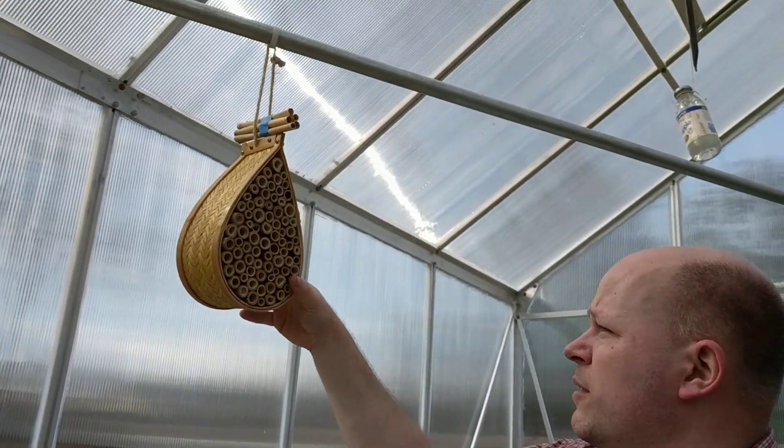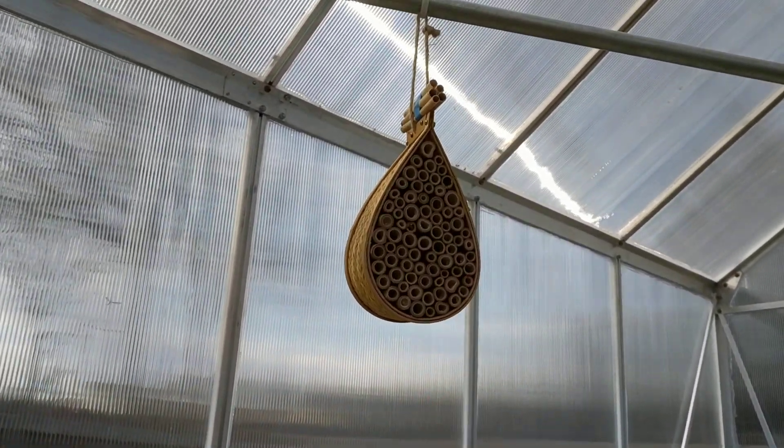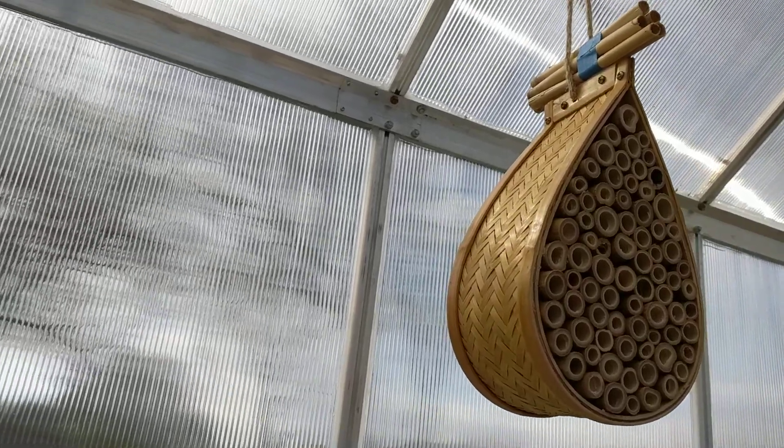These are also nice to be able to hang things from — I've got this mason bee house in there, for example. So that's the main modifications I made to the greenhouse.